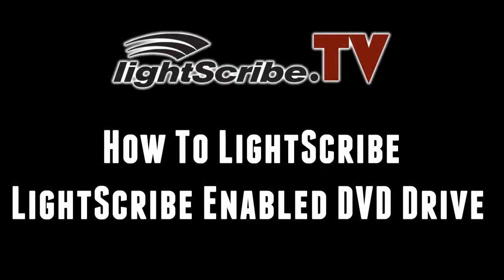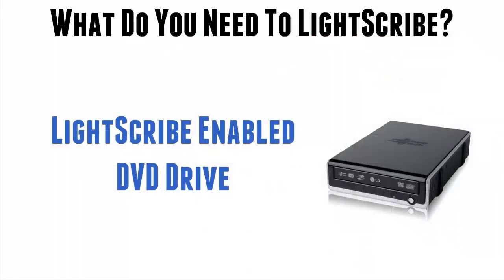Hi and welcome back to Lightscribe.tv. In this video I want to run through the first of the major components you need for Lightscribe, namely your Lightscribe enabled DVD drive.